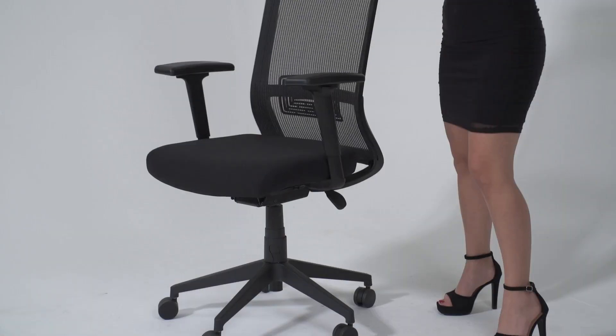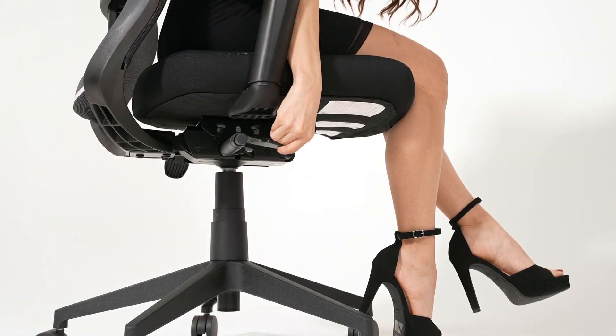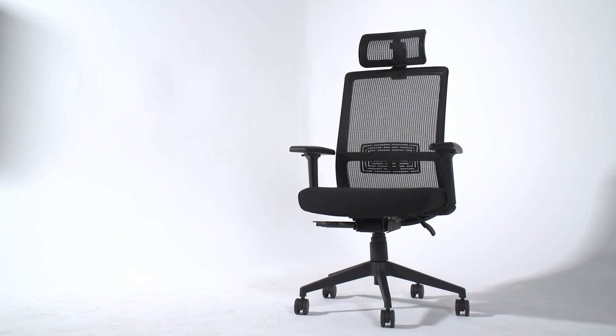Your final step of assembly is to sit on your new chair to firmly engage the mechanism onto the gas lift. You're now ready to enjoy your new office chair.